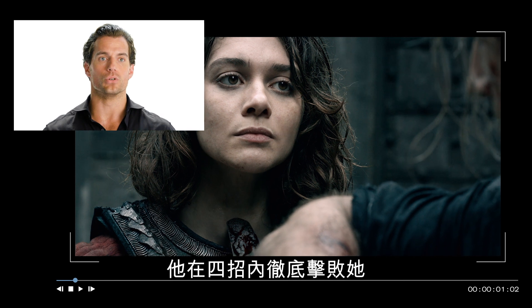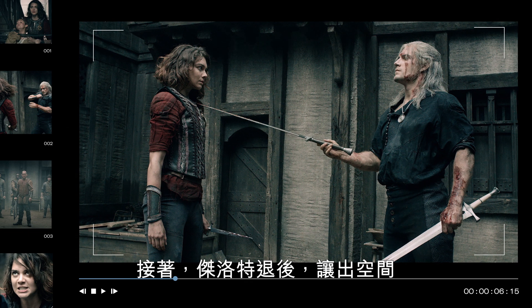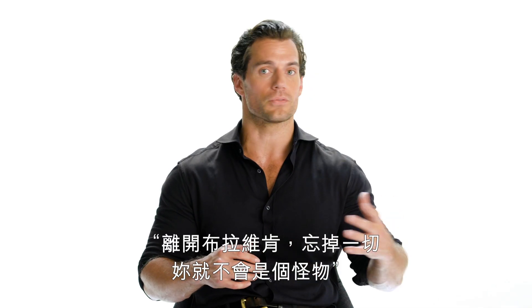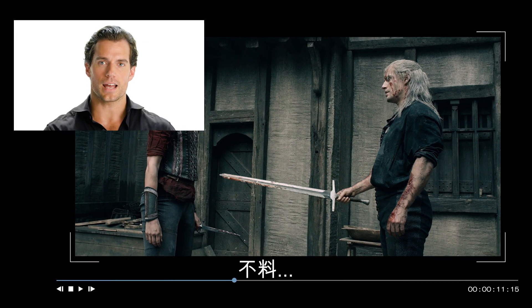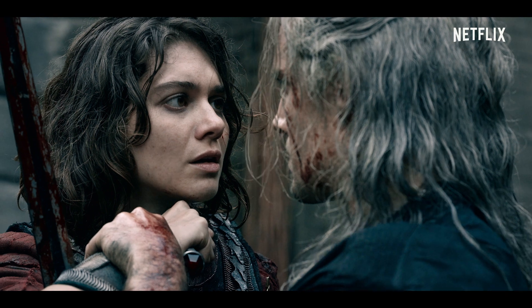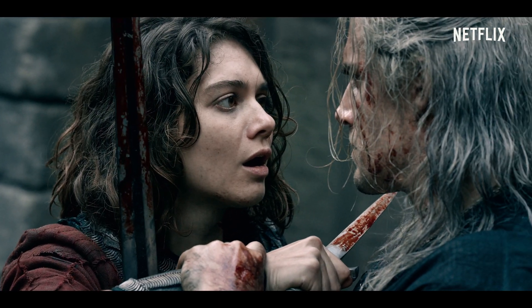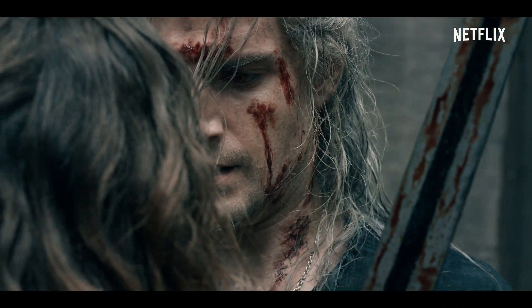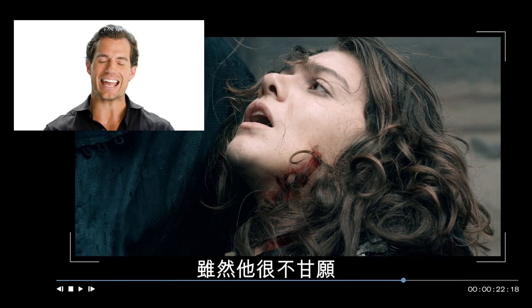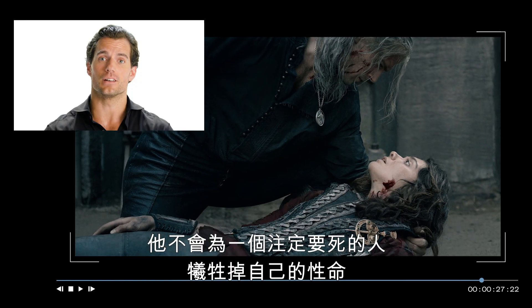Within four moves, she is completely defeated, and then Geralt stands back and gives her the space. He allows her one last chance: walk away from Blaviken, forget, and you won't be a monster. As much as he hates the idea of it, he's not going to lose his own life in the process of someone who's determined to die.